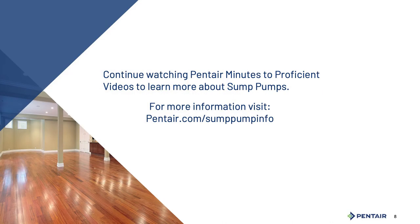Continue watching Pentair's Minutes to Proficient videos to learn more about sump pumps.